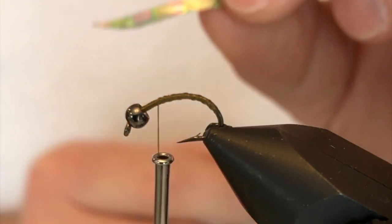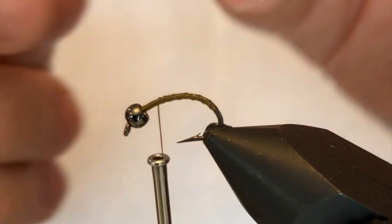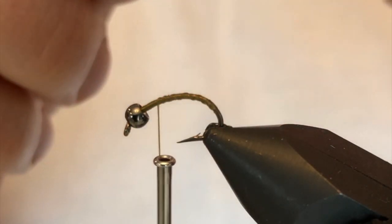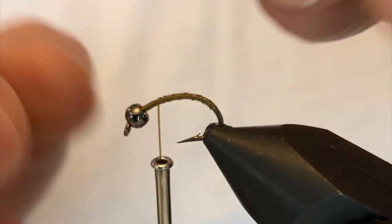Take a look at this material — this is the UV chewy skin. You want a very thin strip of this material with a kind of tapered edge cut out, so that when we stretch this material down the hook we get a nice body.